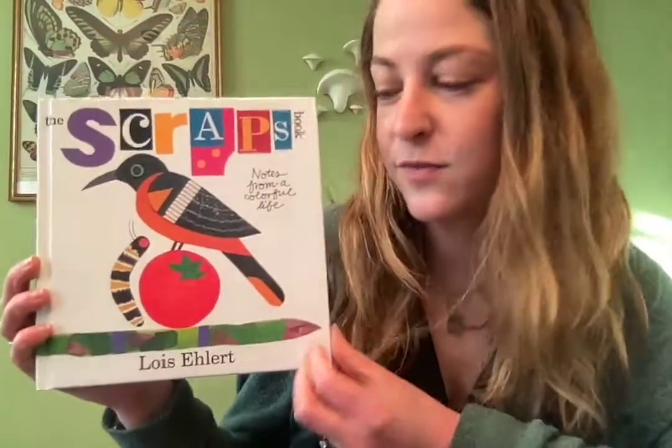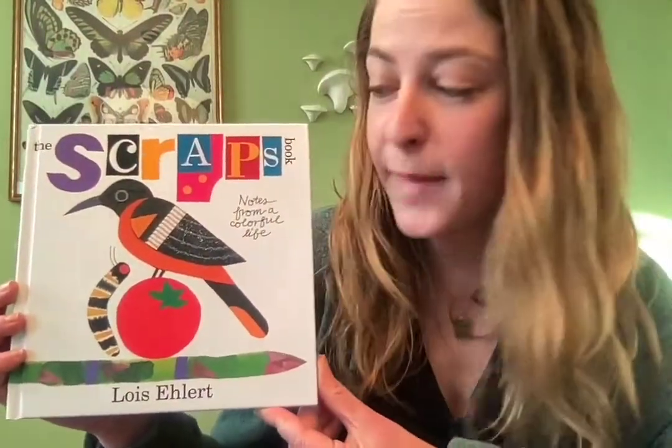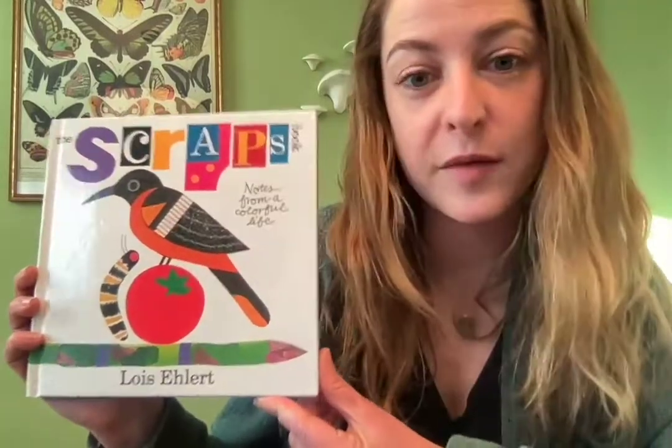I hope you enjoyed this book and learned a little bit more about the artist Lois Ehlert, who has written and illustrated many storybooks. You might have recognized some of them in this book today — I hope you had fun and I'll see you later!